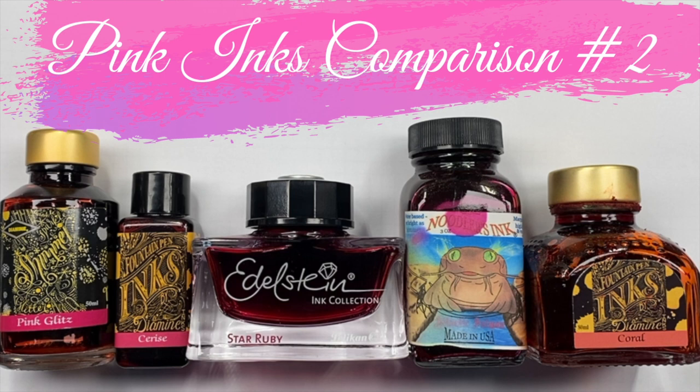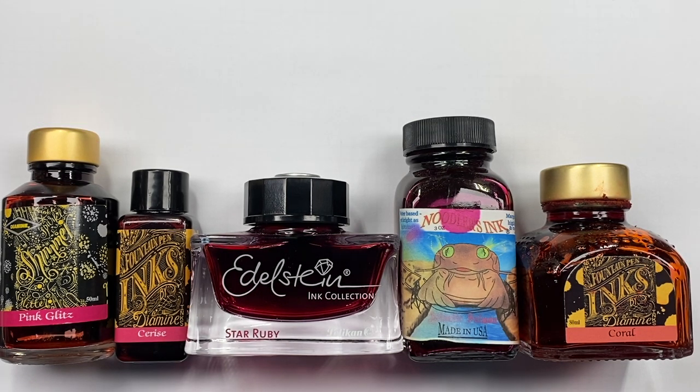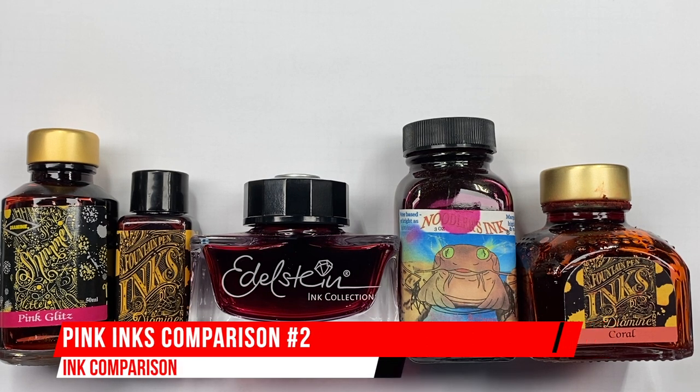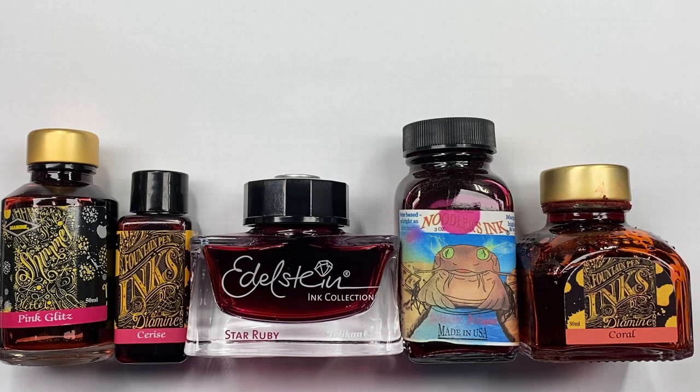Hello, and welcome to another pen video from me, Penultimate Dave. I have here another inks comparison video, and this is pink inks comparison number two. So let's go and swap up some of these inks.